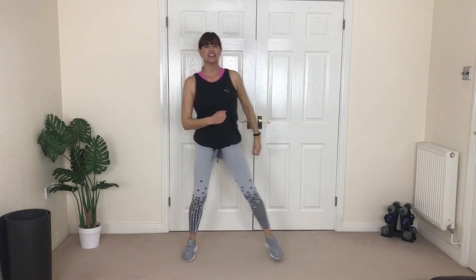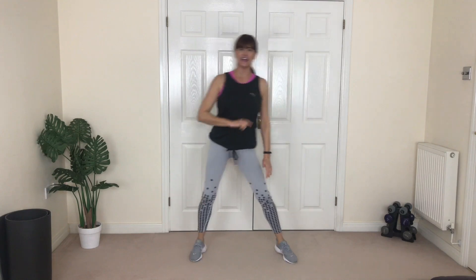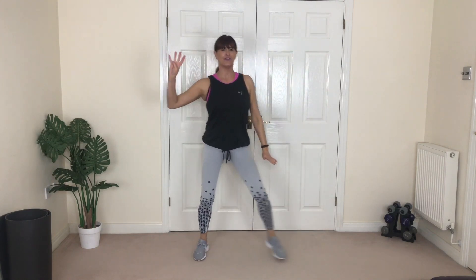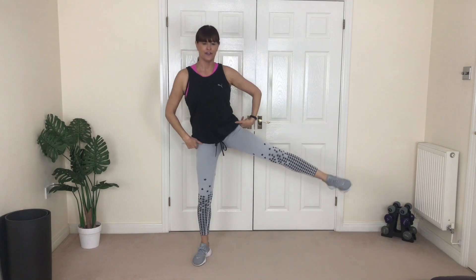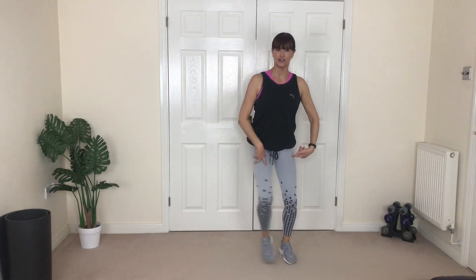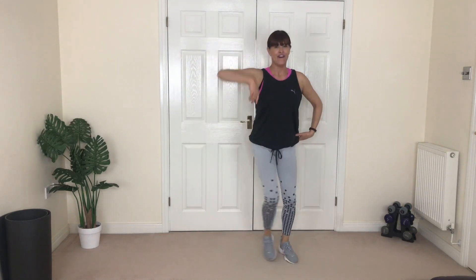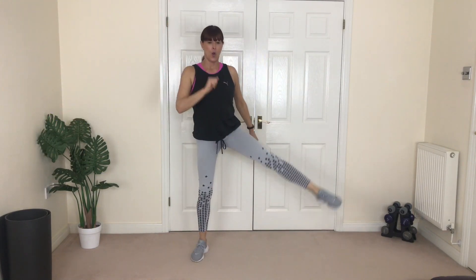Are you ready? This leg, we're going to lift. Stay tall — I don't want you to lean your body, keep it upright. Four more, yes, three, come on lose butt fat, two, one more. Fantastic! Step it in. Other side, let's go — lift. The supporting knee is soft, slightly bent. Lift with control, lower with control. Three, you are fantastic, two more, one more.